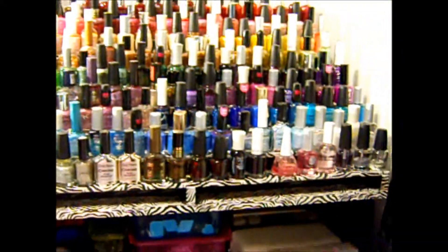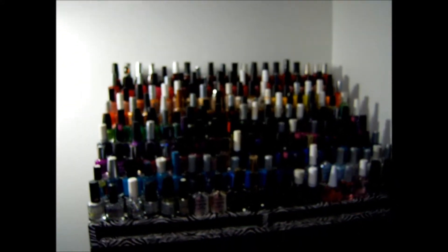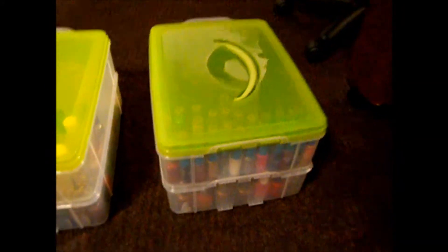All the colors. For all my extra nail polish that I had left over, I had nowhere to put it, so I just put it right over here. I found these containers at Target — they're called Snapware — and I just got done loading my nail polish into them.